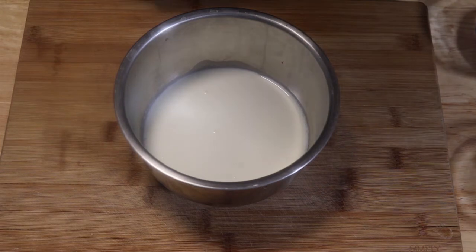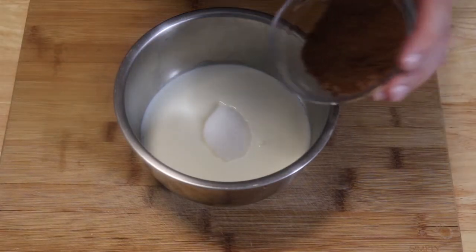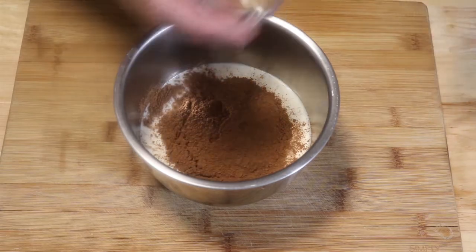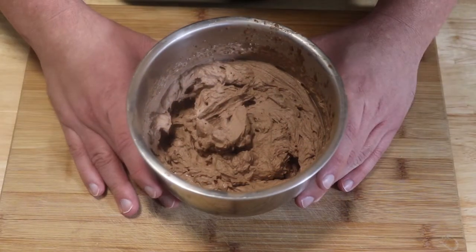Just like our vanilla whipped cream, for the chocolate we're going to put everything into the bowl and mix it as well. We're going to start off low so we're not splashing anything everywhere or making a mess. We're going to beat it together for two to three minutes until we get stiff peaks. There you have it — our chocolate whipped cream.